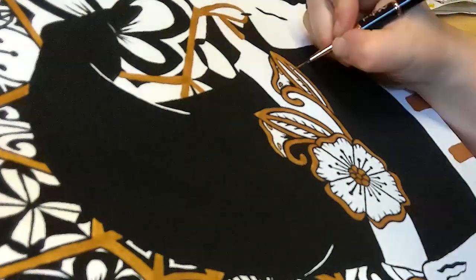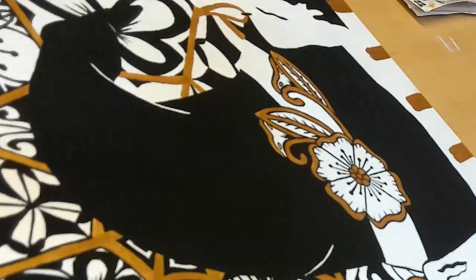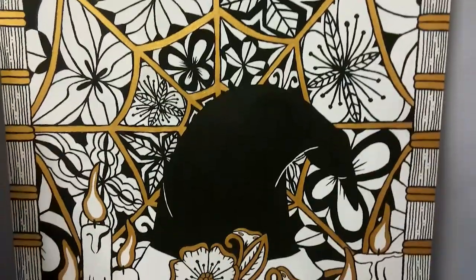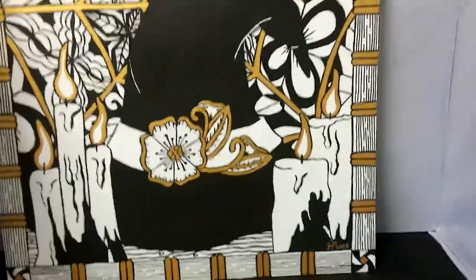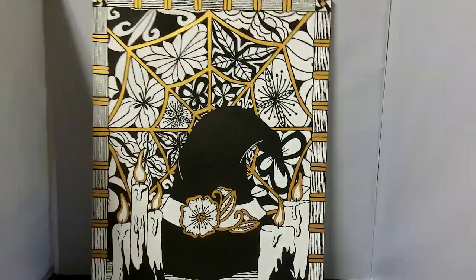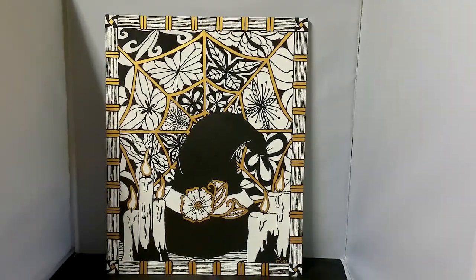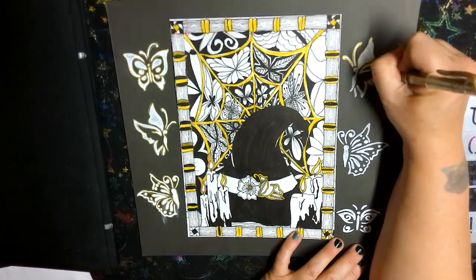Now the exciting part — how this painting turned out. I absolutely love it. Now you've seen a little bit of the progress of the painting and how well it turned out.